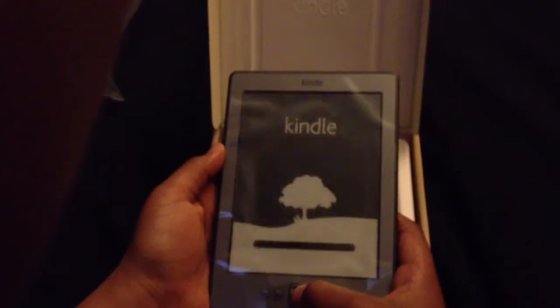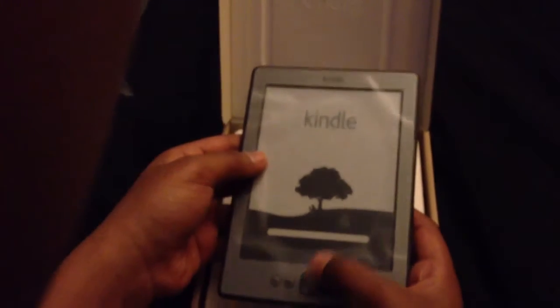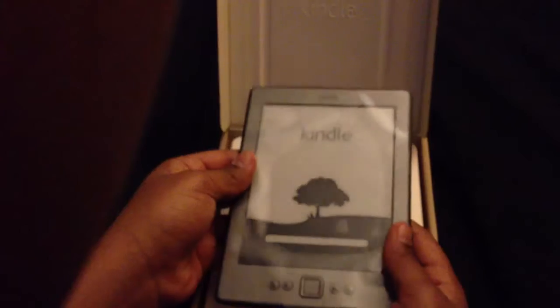So it started up in English, United States. It's loading again. The screen looks better than I thought it would look.